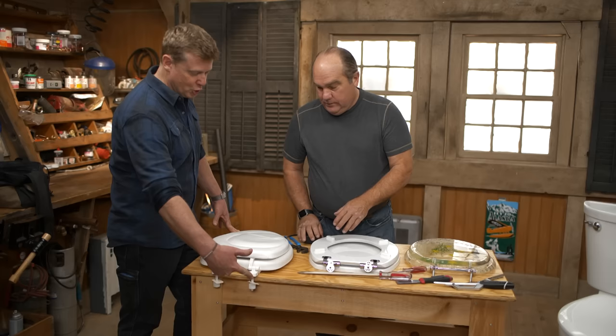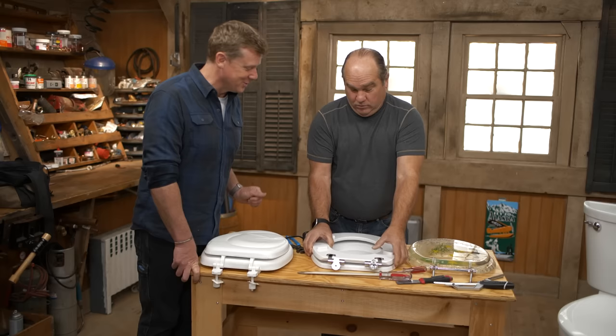The other thing that's standard is the openings in the toilet — it's always five and a half inches between the two bolts. So you don't have to worry about anything more than just: is it elongated or is it round? Even when they are super fancy, there's still standards.